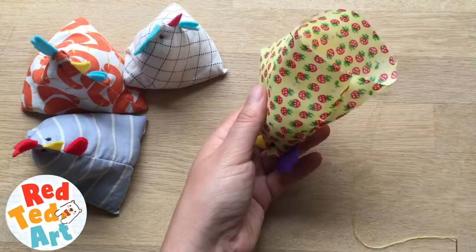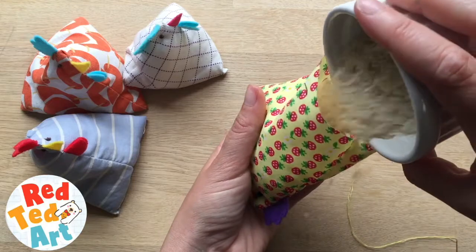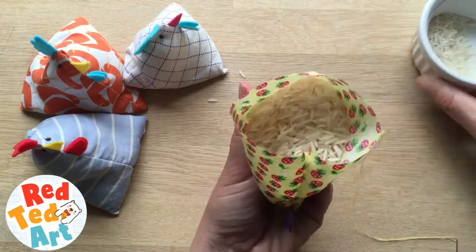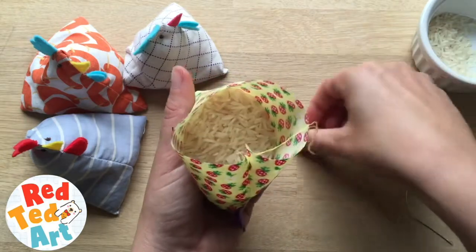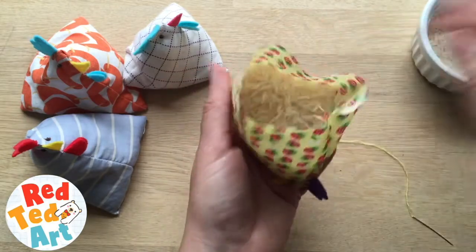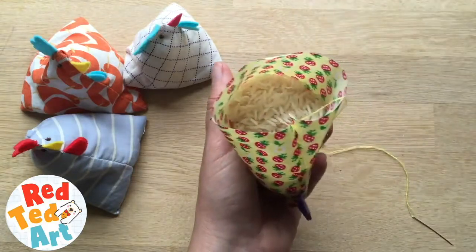Just literally a little handful of stuffing. Then pour in your rice. I haven't got an exact figure of how much rice you put in — it's really just what feels good to you. It's probably a couple to two or three tablespoons.